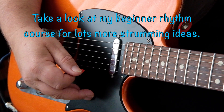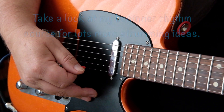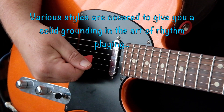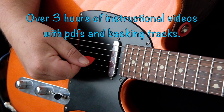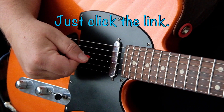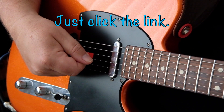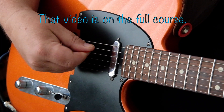Welcome to the Strumming 101 video. I'll take you through the very basics of rhythm playing. We're doing this with the plectrum — you can do it with your thumb as well — but we're going to concentrate on the plectrum because in rock and blues playing it mainly, not all the time but mainly, is played with a plectrum. We've got a little video on how to hold the plectrum, so take a look at that.